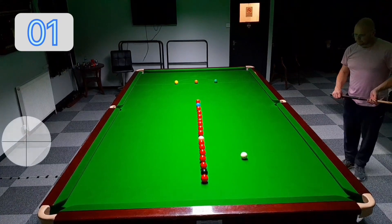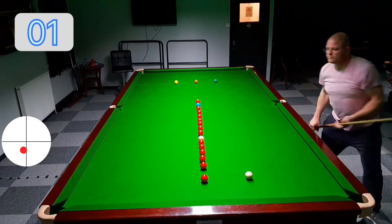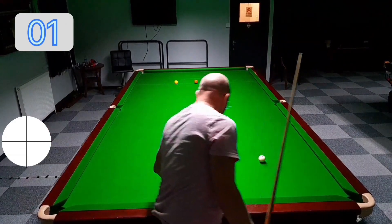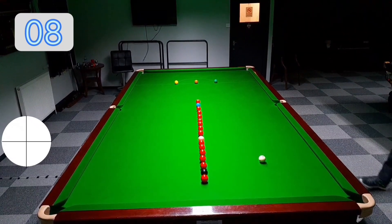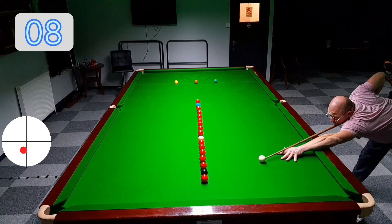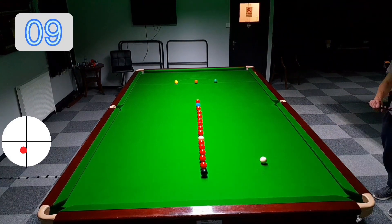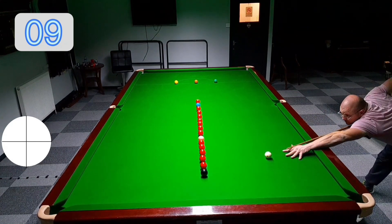Thank you for firstly being here. This is continuing from that red that you just saw me put. As you can see by the graphic on the left, I'm going to use the cue ball with a red dot showing where I'm intending to hit the cue ball, and hopefully that's roughly where I'm getting. I'm just going to work the black to begin with.